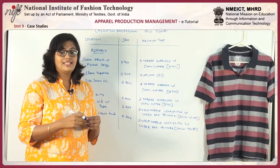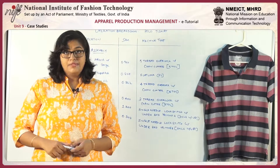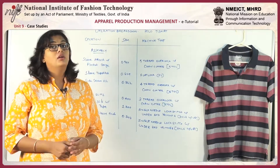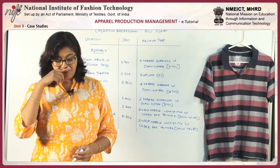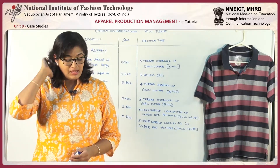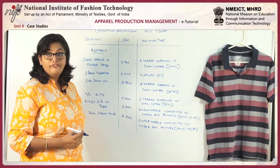Now that we have jotted down all the SAM values of the garment, the total SAMs — the sum of all operation SAMs — comes to 12.345 minutes.